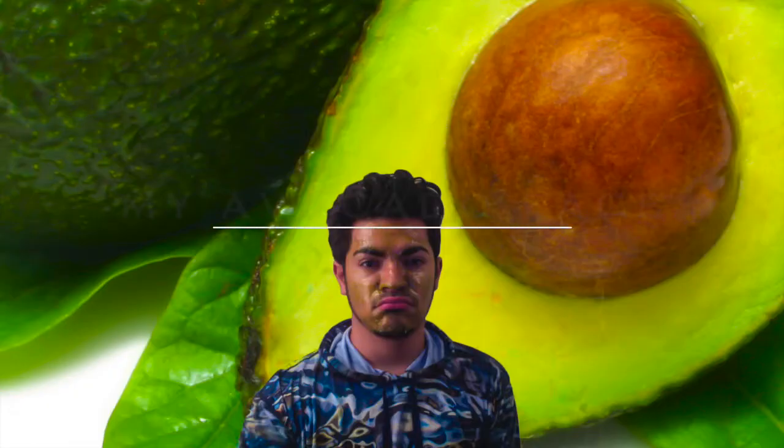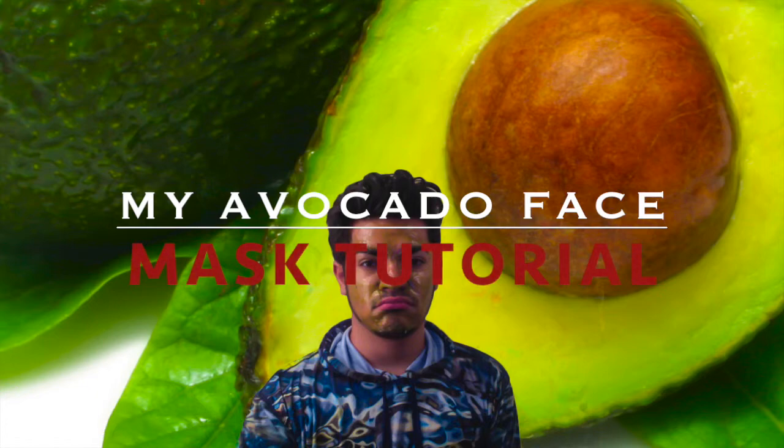The benefits of guacamole on your skin: it makes your skin look more vibrant, younger, and it's full of vitamins that are really essential for your face. I hope you guys enjoyed this tutorial video! Make sure you check the description box for links to my Facebook, Instagram, and Twitter. Make sure to subscribe, like, and favorite — see you later!